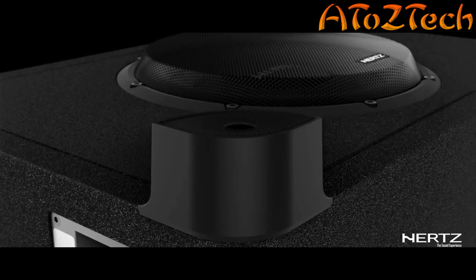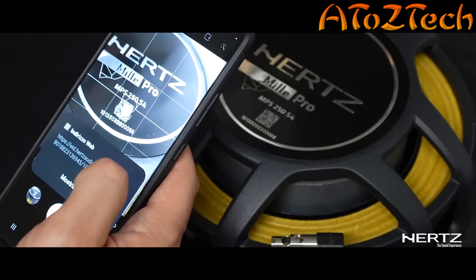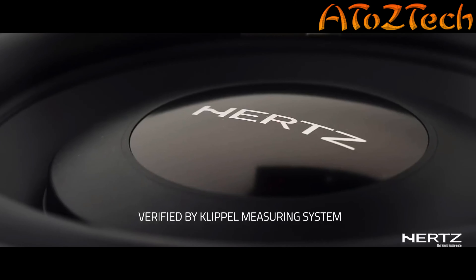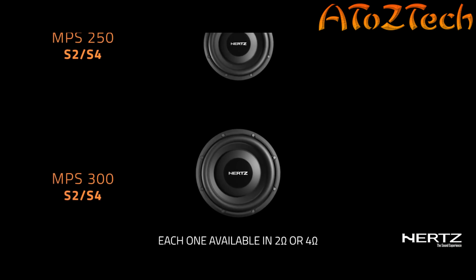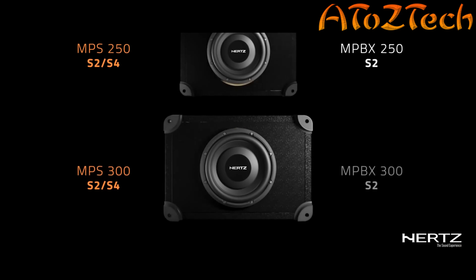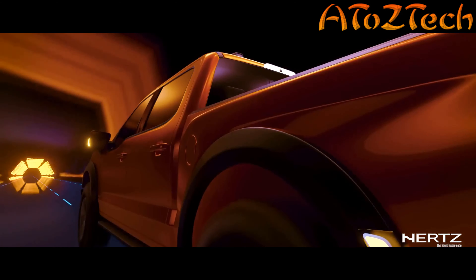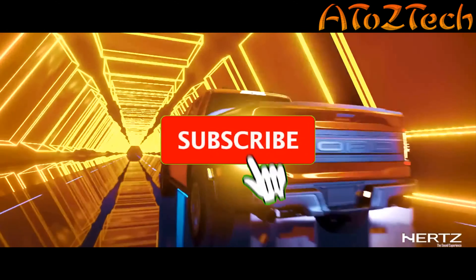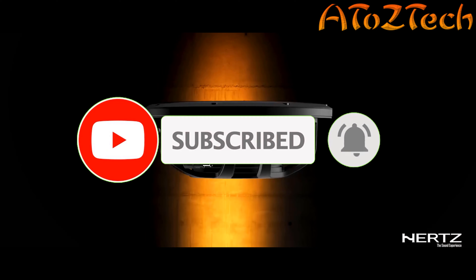The ideal choice to be installed under the rear bench of a pickup truck. EID provides scan, discover, and identify traceability. Experience Hertz absolute quality — remove all barriers to creativity, enjoy specifically optimized enclosures, and create your ideal system anywhere. This is Miele Pro Subwoofer.